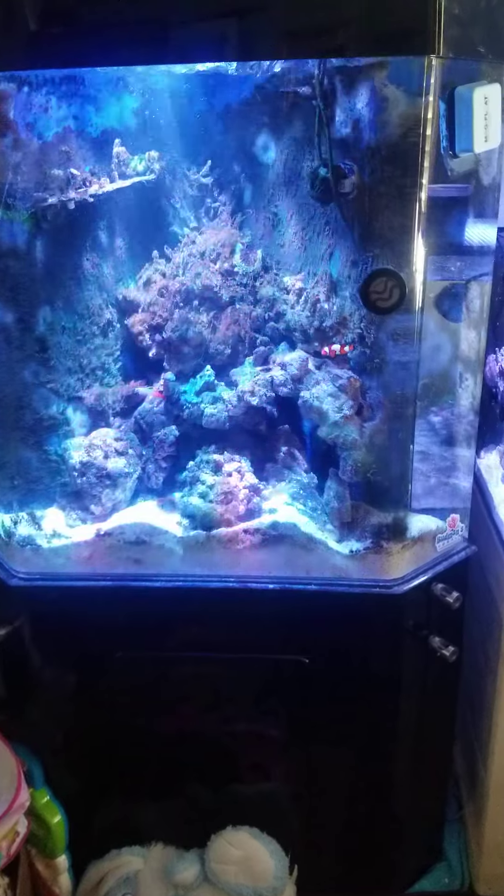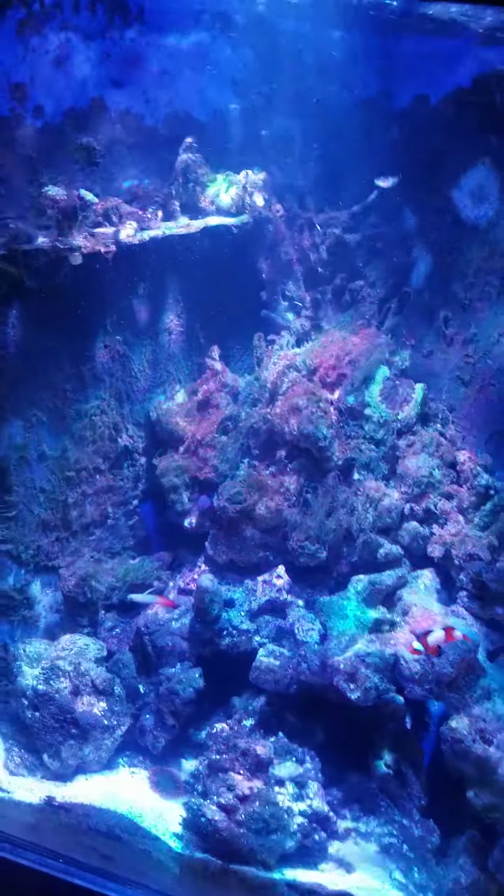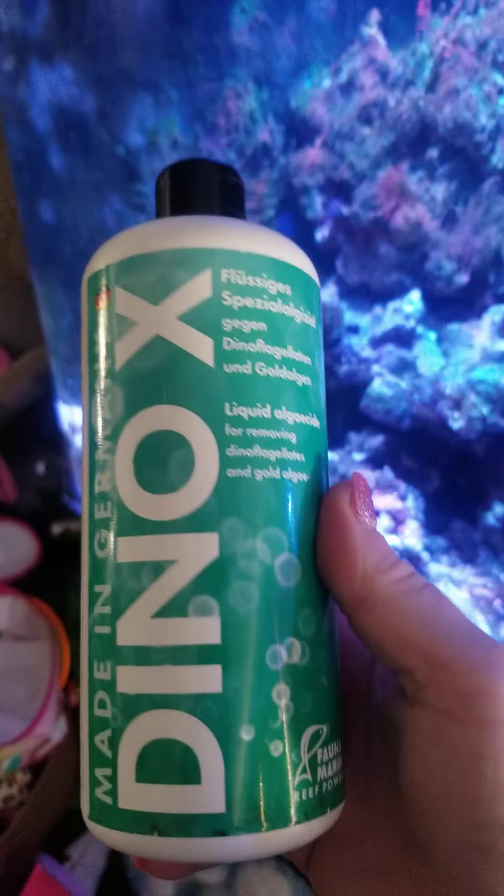It has an algae problem — I have a hair algae problem really bad. I was conflicted on whether to video this, but I decided to do it because I am using this product.